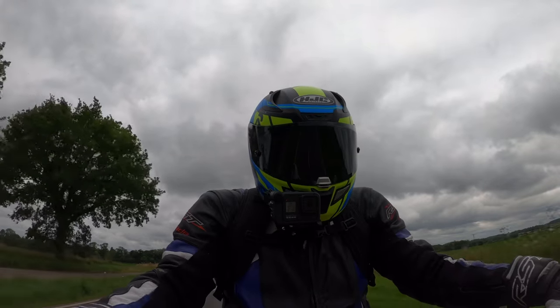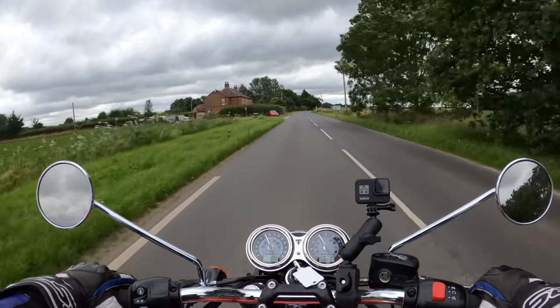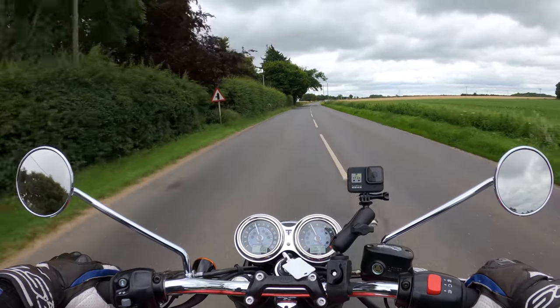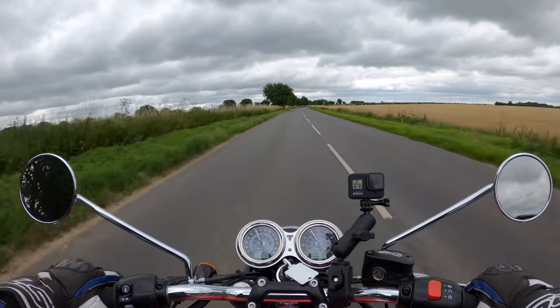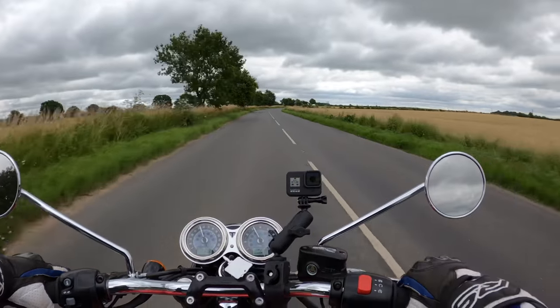This bike also comes as a learner A2 option, which can be arranged through the dealer to bring it down to the appropriate horsepower for the A2 licence. Then it can be removed by Triumph when you're ready for the full licence, so there's no need to change the bike.